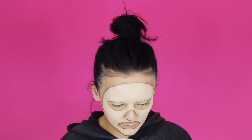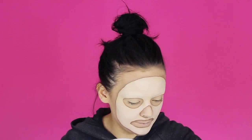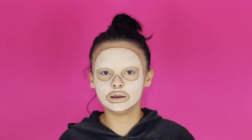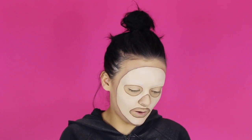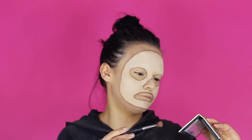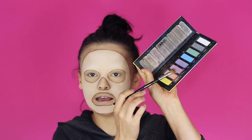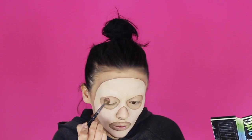Let's move on to the eyes — this is where it gets a little tougher because we really cannot go outside these lines, so we need to be super diligent. This whole look is going to be very pastel — it's a housewife type of vibe — so I'm going to go in with my Kat Von D pastel goth palette, take this peachy color, and run that all over the lid.